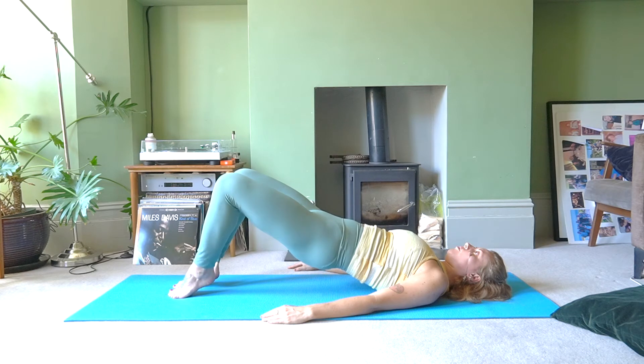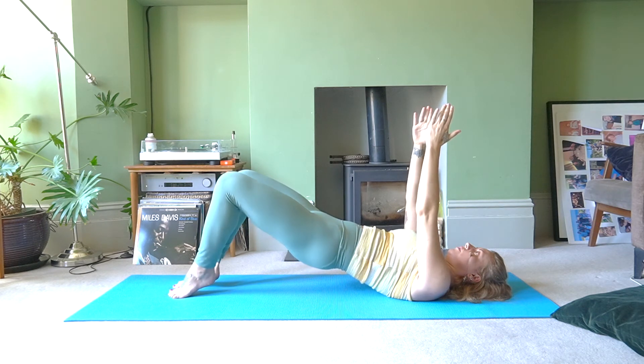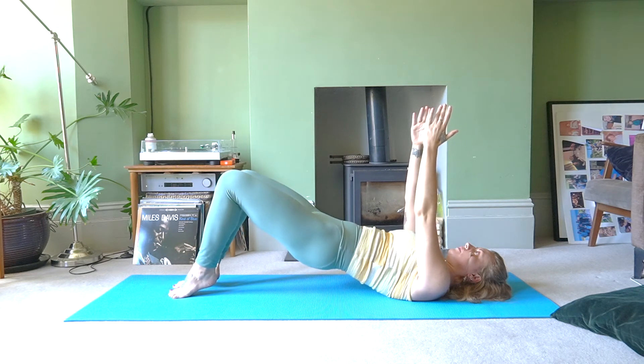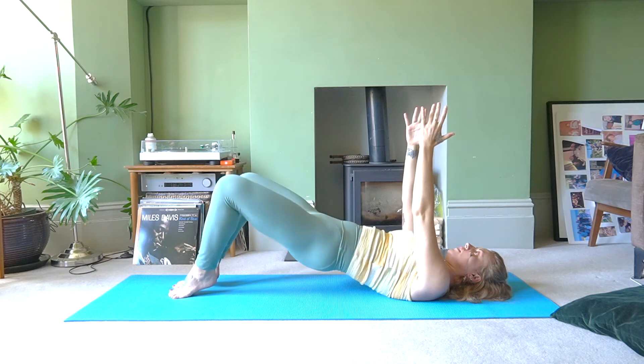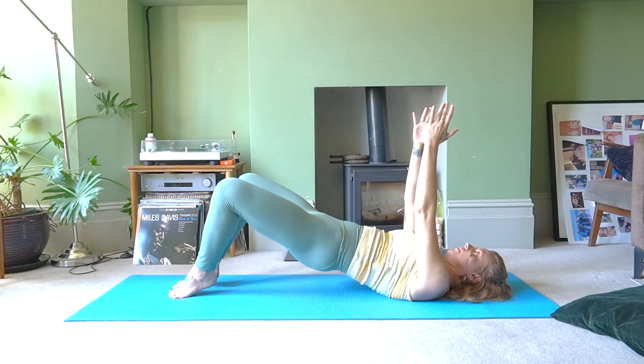Inhale, open the left knee to the side, bring it back in. Continue for another five counts: five, four, three, two, one more. Now open both knees together and draw them back in. Continue for another eight counts: eight, seven, six — keep ribs in, don't forget to breathe — five, four, three, two, one.